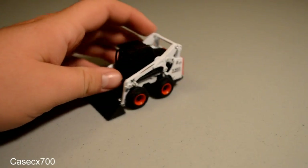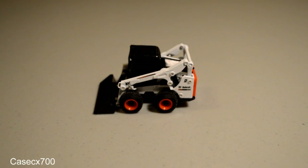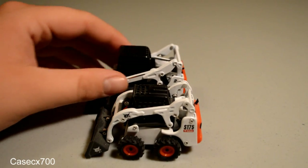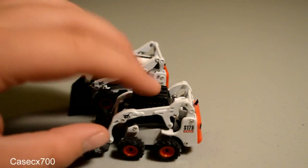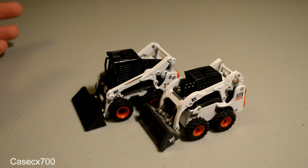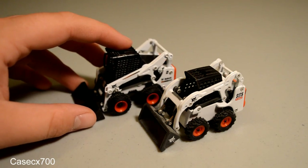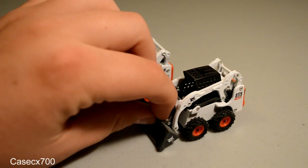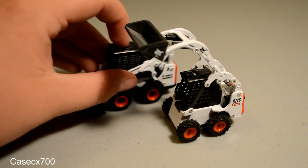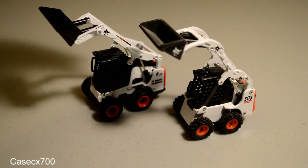Function-wise, that's going to be about all. However, for it being as small of a model as it is, compared to its precursor — which is the S175 — it looks considerably better. There are differences between the two models, but the detail on the S750 is just considerably better. You can see the full range of movement in this bucket, along with the boom design and the overall range of movement between the two.